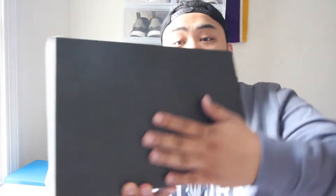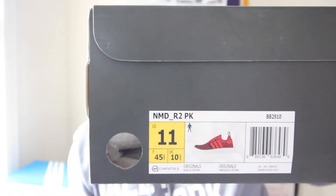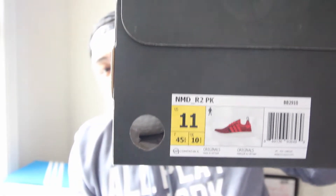Adidas NMD, of course. Let's start with the box — we have the all-blacked-out NMD box with the Adidas logo, three stripes down, that whole NMD thing going on the back. Looking at the box tag real quick, we have the NMD R2 Prime Knit, so I guess that's the big difference from my past NMD videos — all of them were R1s, but we finally got our hands on a pair of R2s.